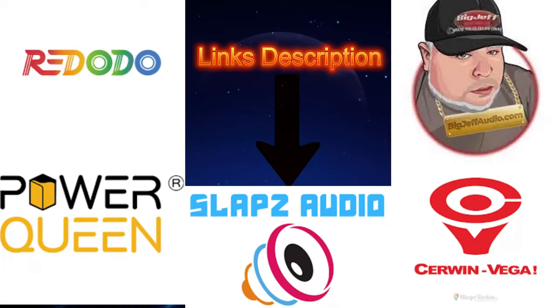Hey guys, if you want to help the channel out, the affiliate links will be down in the description for Riddodo Power, Power Queen, Slaps Audio, Sermon Vega, and Big Jeff Audio. Go down in the description and you can look at the code for 5% off on your order.